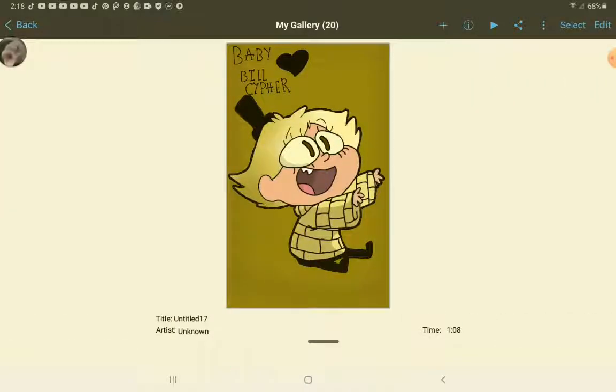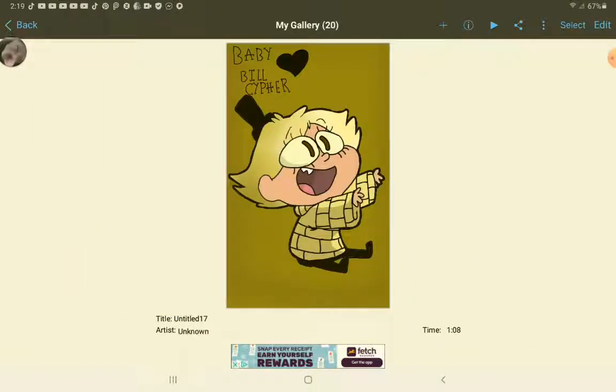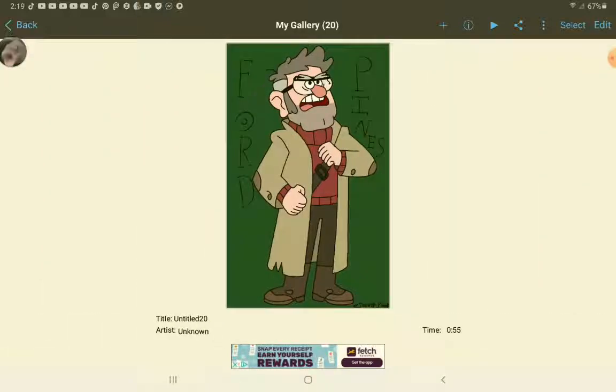Here's Soos. When I first saw Soos I was literally like, is he part chipmunk? Because his teeth. I made this one Baby Bill Cipher because first of all I had this really good idea, and oh my gosh, look at him — he's literally the cutest thing in the world. His original Bill Cipher — and yes, I did spell him wrong. Stan Pines. This is Ford Pines.